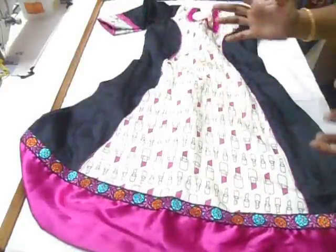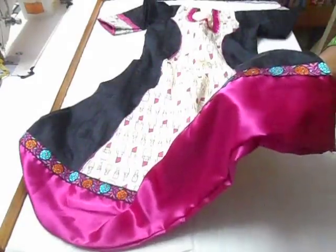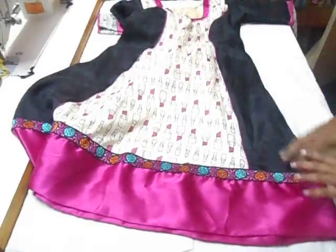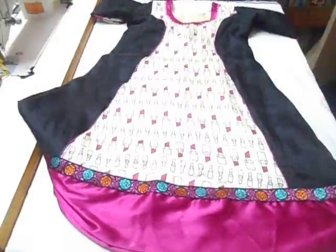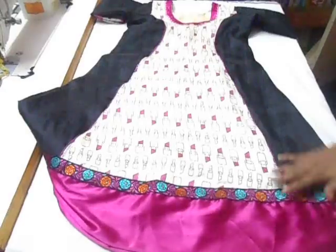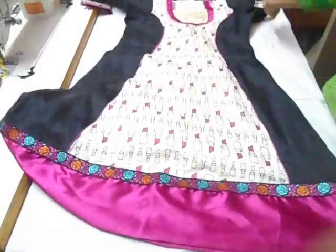I made two churidar kameez out of that one sari. This trim I bought for 100 rupees — about one meter of satin trim and lace, spending 200 rupees altogether. This suit cost me less than 500 bucks. You can use your imagination and try with your old, outdated sari — take the pallu, put it in the center, and give any color panel you want. It's left up to your creativity and it looks really pretty. This is the full flare kameez.